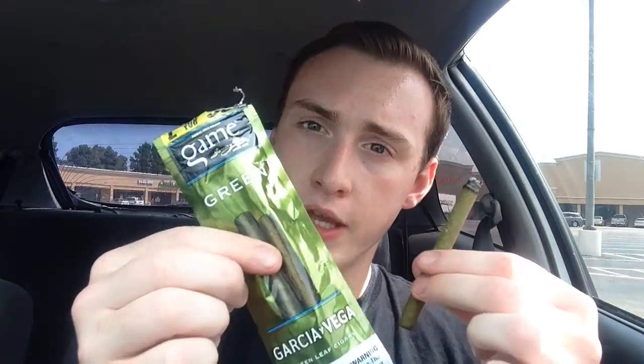Yeah, these cigarillos I would give probably a 6 out of 10 — not the best I've had, but they're good enough. You might as well try them because they're only a dollar for two. So yeah, maybe you should go and try these out because they're only two for a dollar. The Game Green. I'll see you all next week. Bye.